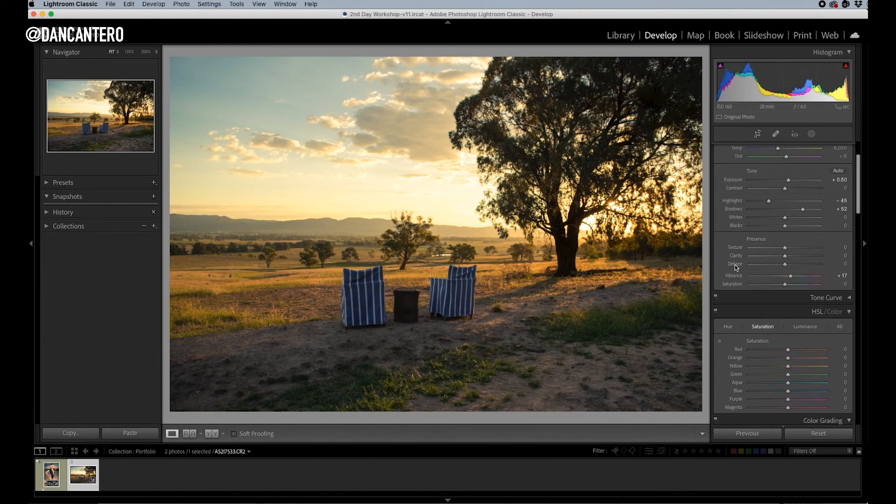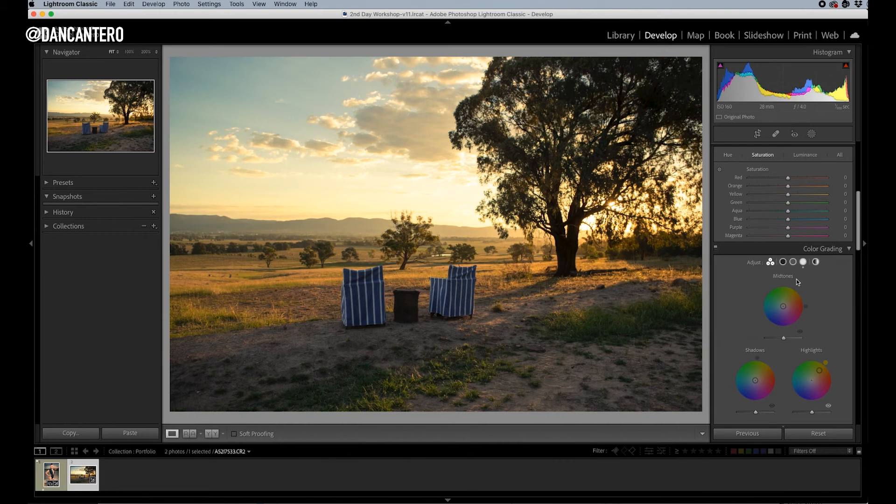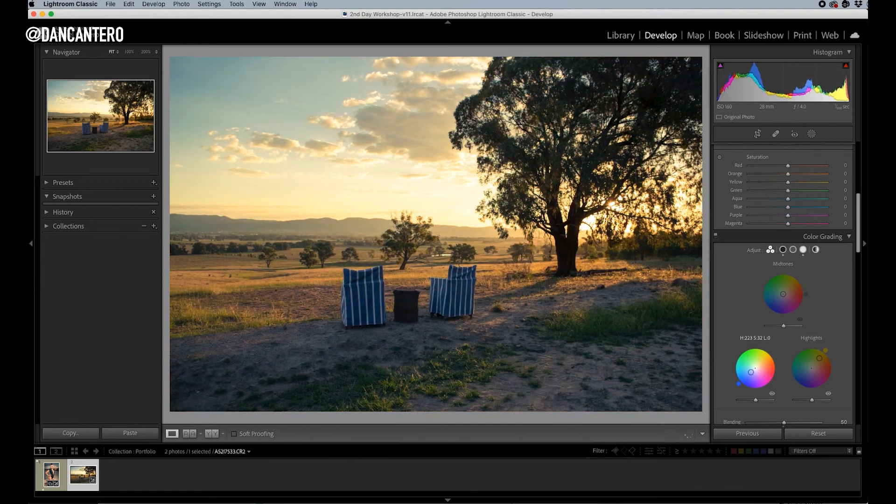Color grading does two things really. Number one, it allows you to be creative — you can experiment with this and get some really funky results. For example, I can move the shadows to something else and make it look almost like an old film stock. The second thing is when you're trying to fix a photograph and make it as accurate as possible — if you want to just change the highlights or the shadows to color correct, this allows you to do it really easily. In Photoshop you can split them into more than three, but highlights, shadows, and midtones are going to cover you 99% of the time.